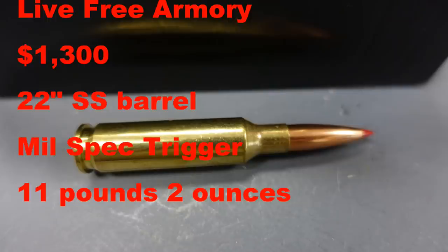As a general rule, the less expensive guns are heavier, and the more expensive guns with higher quality barrels and triggers are lighter but obviously more costly. The idea is to see what we can do on our own and where we fit in on the price versus weight versus accuracy ratio. Lifree Armory has a rifle that starts at just under $1,300 with a 22-inch stainless steel barrel and a mil-spec trigger, but it weighs just over 11 pounds.